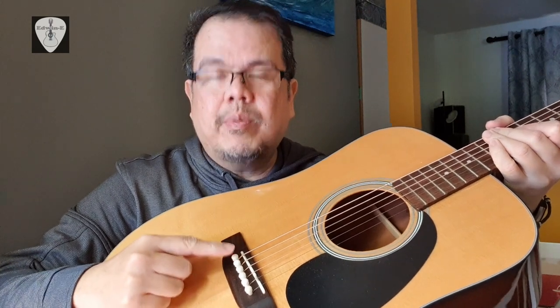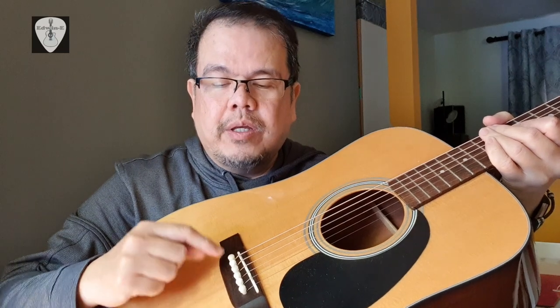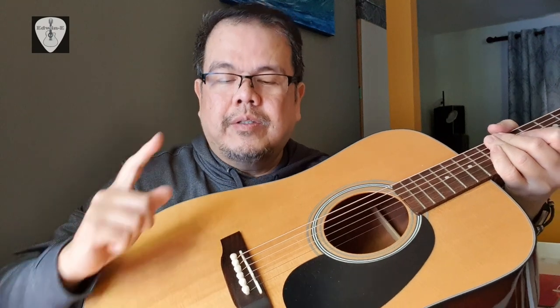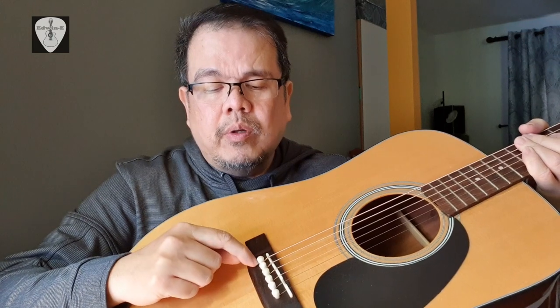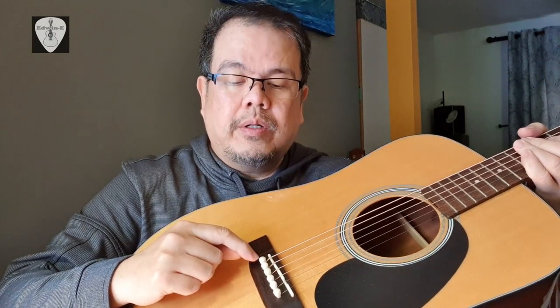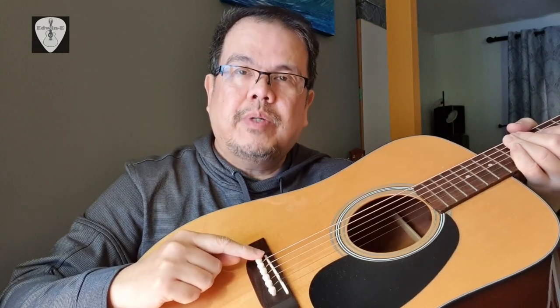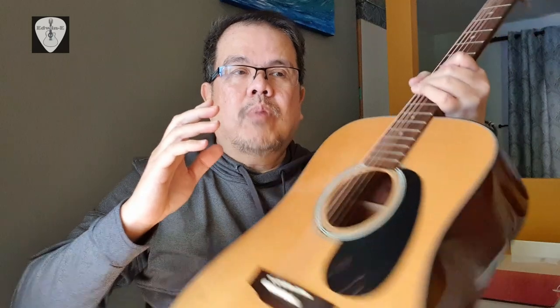The most common problem beginners have is that whenever they do restringing, the bridge pins are being lifted whenever you tighten the tuning peg, or sometimes the pin is also flying off. The common reason is that the bridge hole is much bigger than the bridge pin — they're not compatible — or the bridge pin is smaller than the bridge hole.